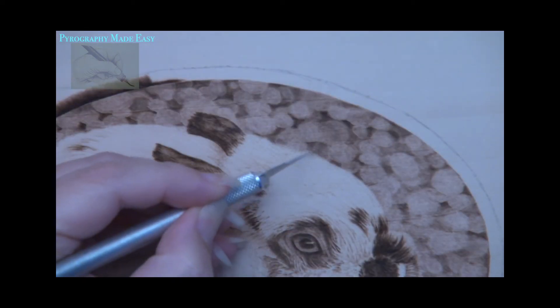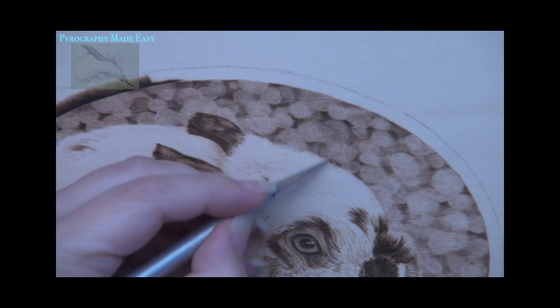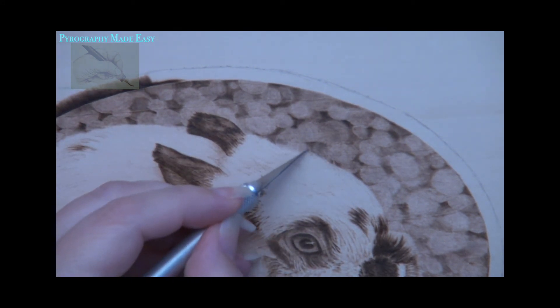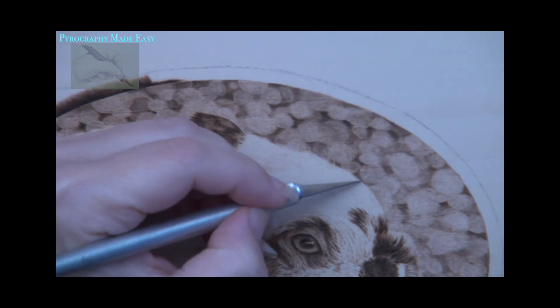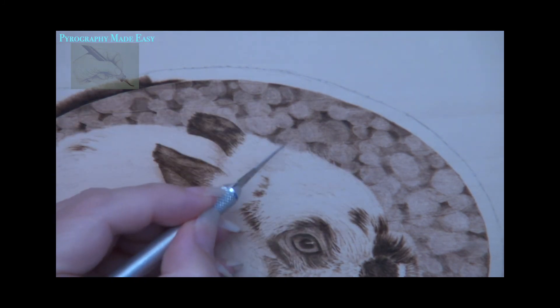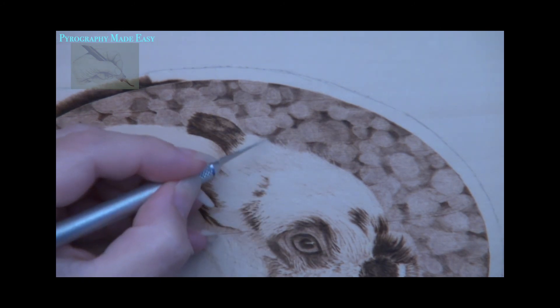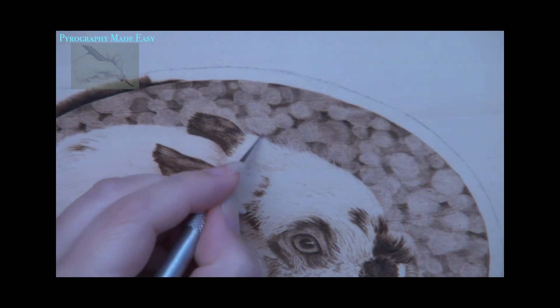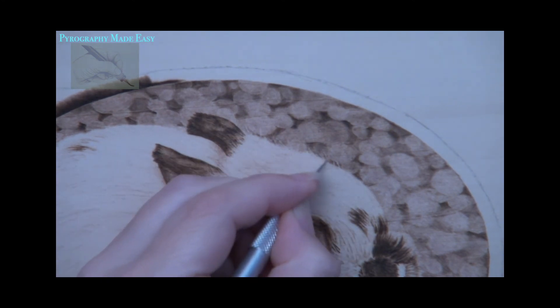The last thing I did was use the tip of a knife to create wispy hairs sticking out from the top of the body. This is done by scraping away the burn marks on the background. As always it is important to use a gentle hand pressure when scraping, because you do not want to create deep gouges into the wood.